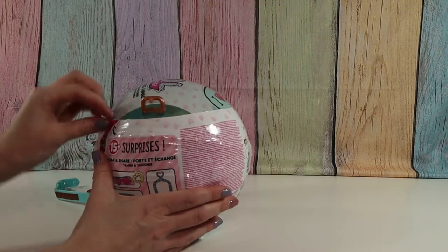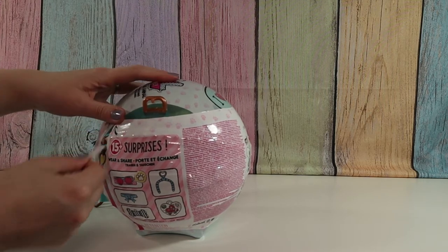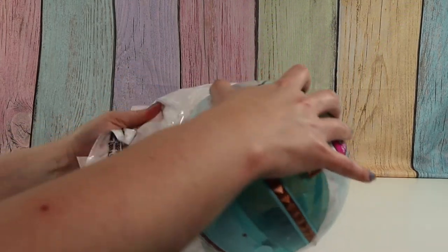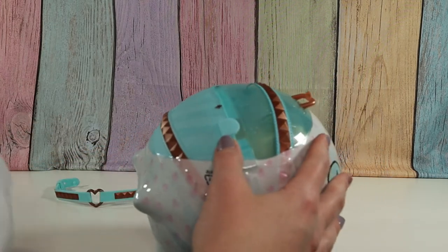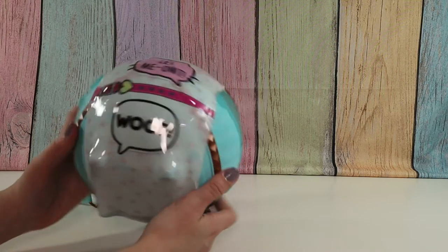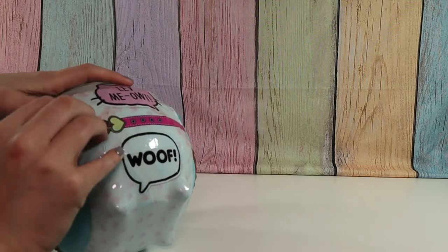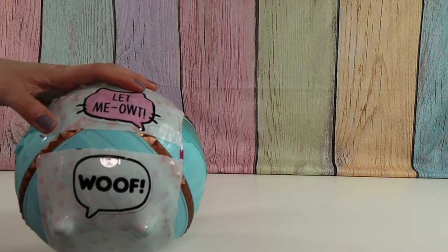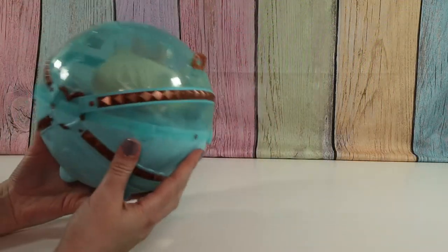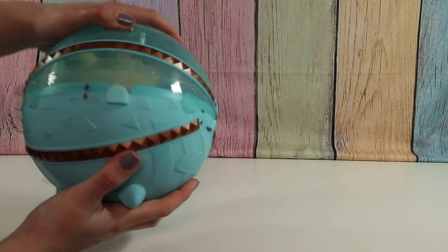Alright, so let's find the zipper. Let's take off our first layer. Okay, there's no stickers or anything on the first layer. Second zipper — ooh, do you see that? Perfect pair. Now we have our huge ball. Looks like there are arrows right here and here that we line up to open it.